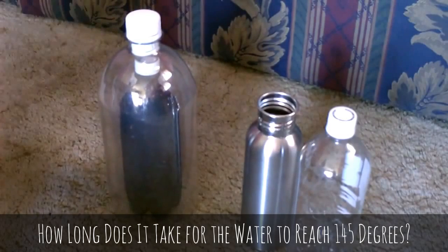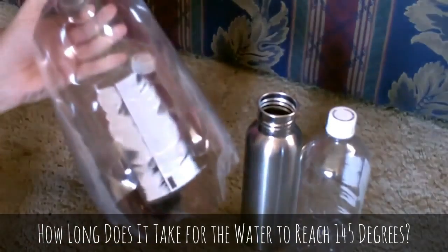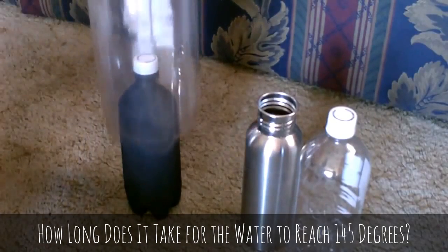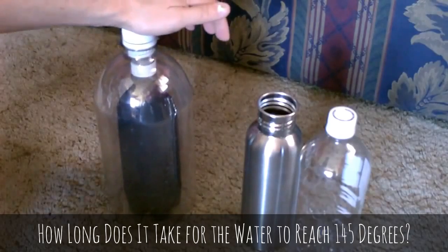Put it in the sun for a couple hours and that water in there, with the double-insulated plastic, will get to about 145°F after two hours. If you just use a single container, the water will get to about 130°F — so not bad. But that extra 15 degrees helps a lot with the sterilization or pasteurization of the water.